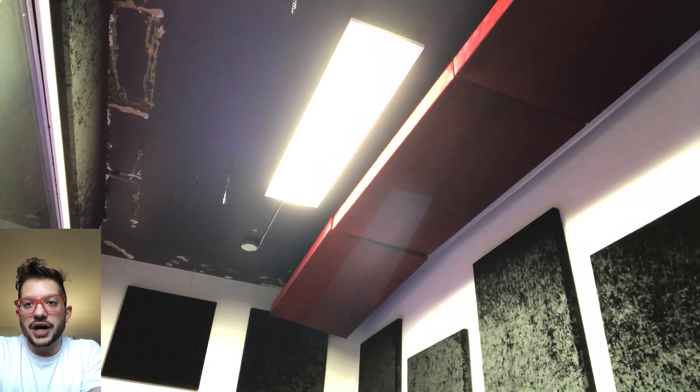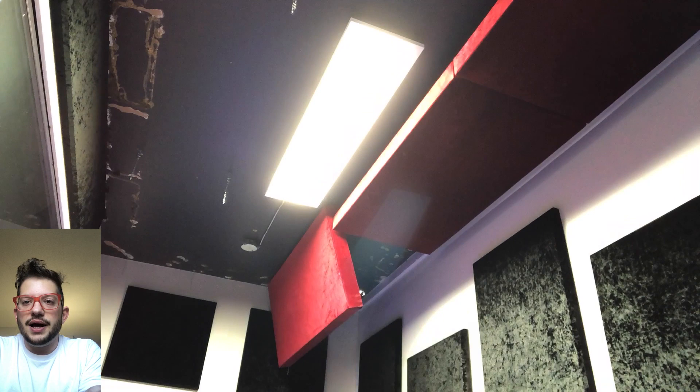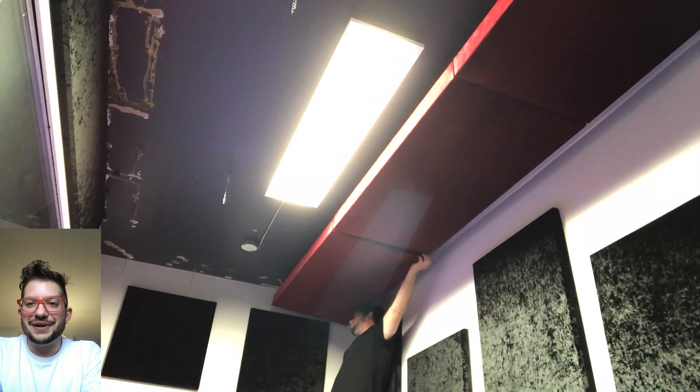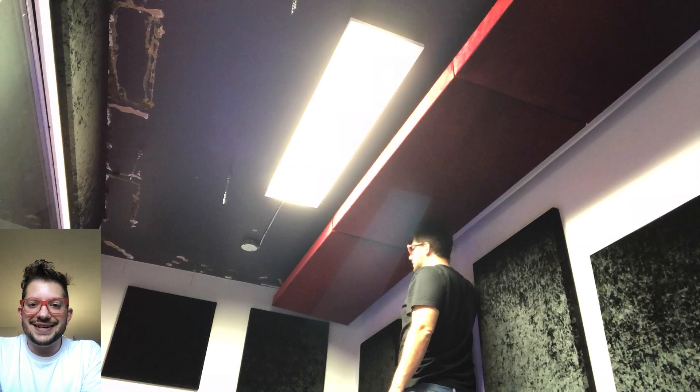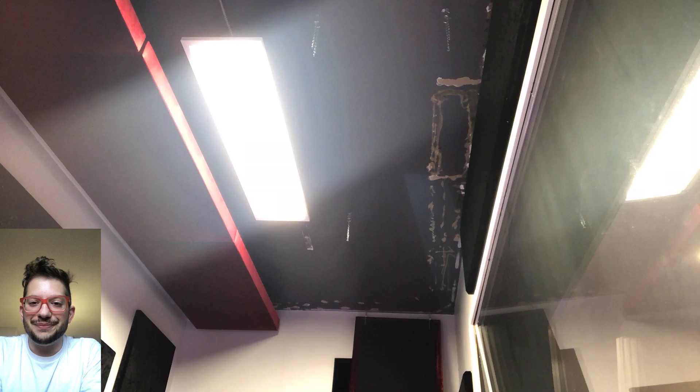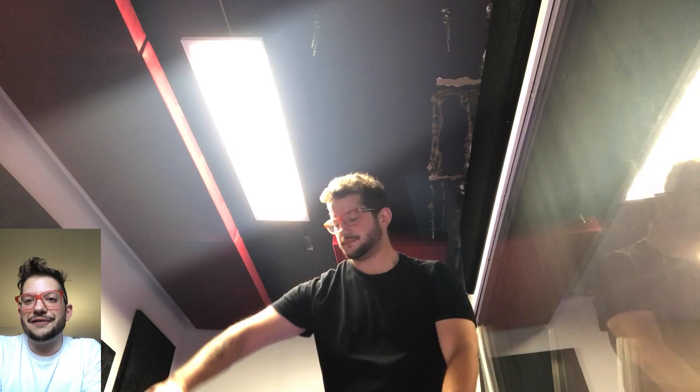We ended up installing the side closer to the wall with a longer chain first, just to give us more adjustability and wiggle room to match the existing cloud height. This one was a bit of a pain, but we always find the solution. A lot of this is working on the fly — every single studio and room is different, you're always going to run into some sort of issue. It's never going to go as smoothly as you expect, but that is the beauty of construction and studio building.